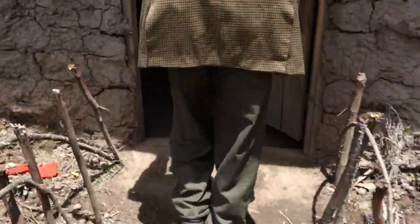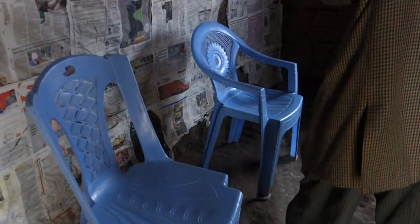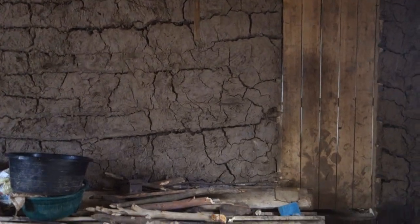So we'll go inside — we'll probably lose our lighting. We're in Stephen's home.